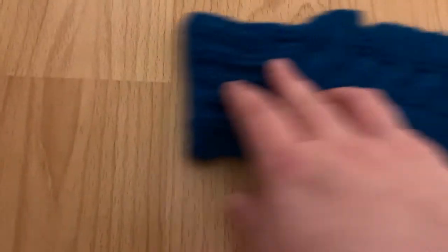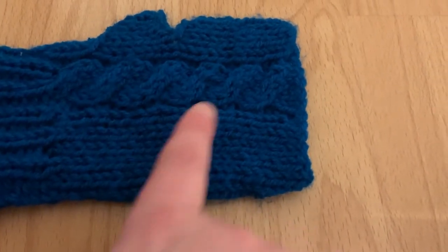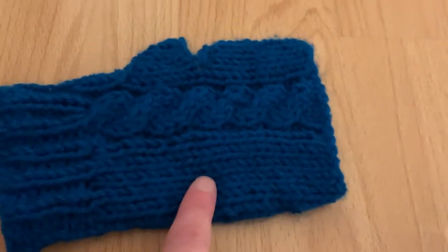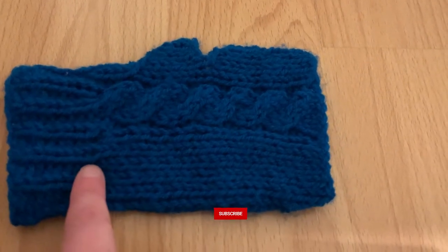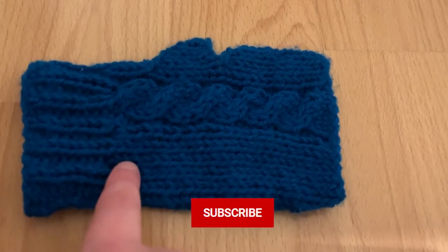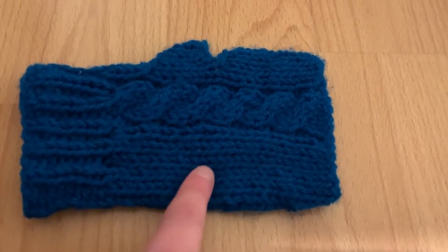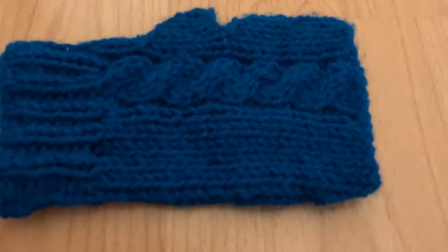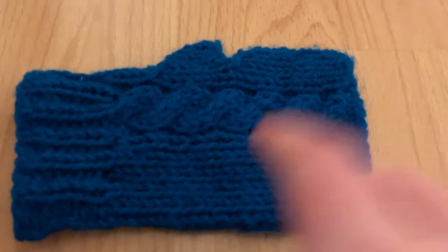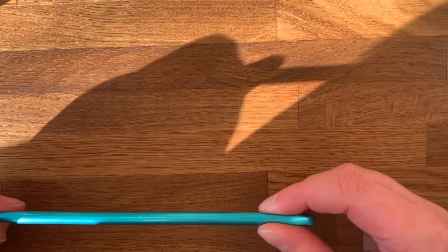You can also do real cables with this stitch. This is a fingerless glove that I will have a tutorial on my channel real soon teaching you how to make. But today I'm just going to teach you how to do stockinette stitch. So if you're interested in learning how to do this with crochet — this is not knitting — just keep watching.